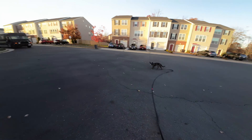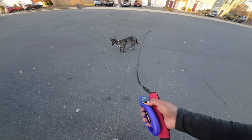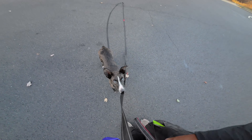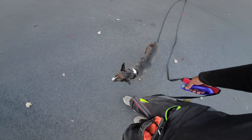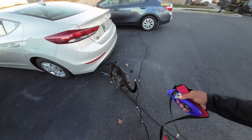Once again, he's focused on the driver. I did the tone to remind him to refocus back onto me — he did and came the rest of the way, so I went ahead and gave him a reward for that. As soon as he stopped focusing on me and focused back on the driver, I used the tone, he responded and came the rest of the way.